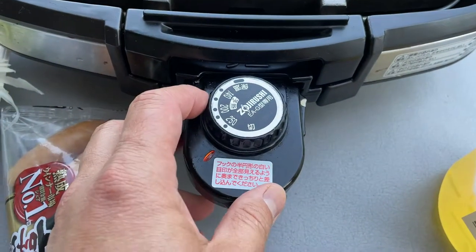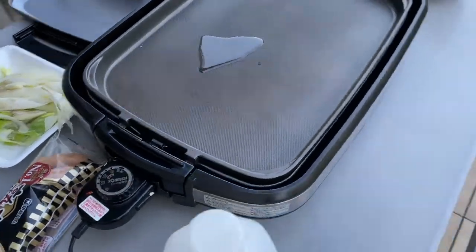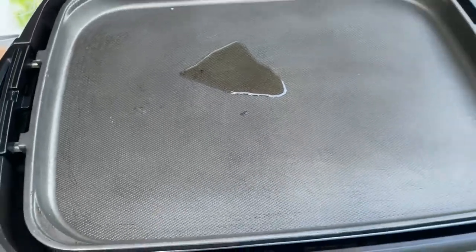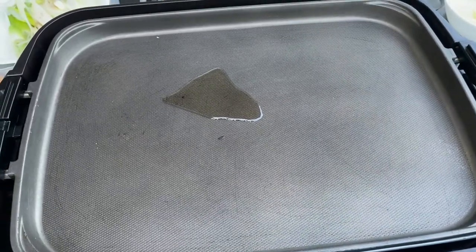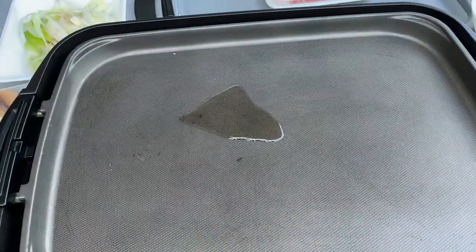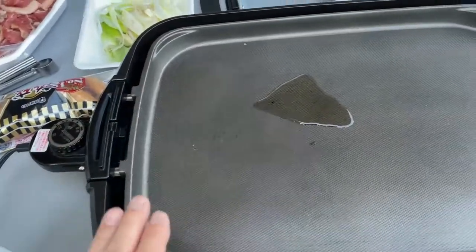This is an electric grill. I recommend getting this if you are in Japan or anywhere in the world. You need to put water here. I can't show it to you now, but before you turn this on, you put water inside this little tray, and then you connect the metal conductor, and then you put this hot plate.